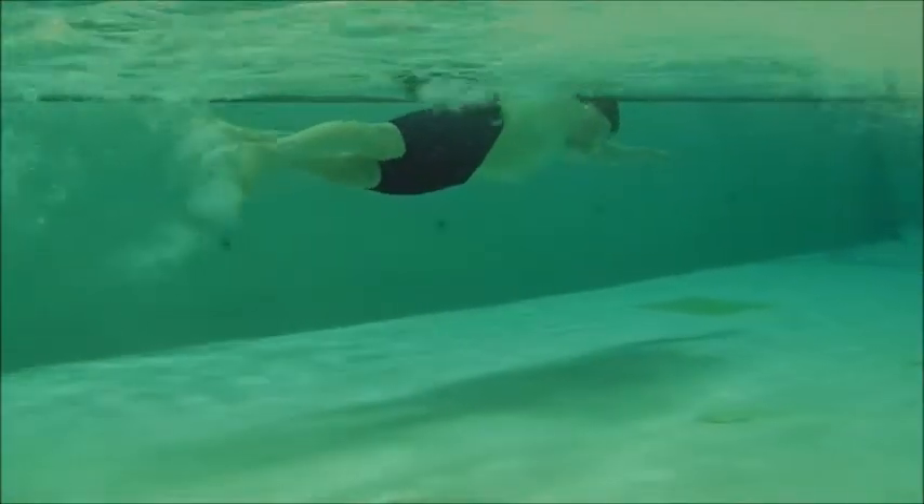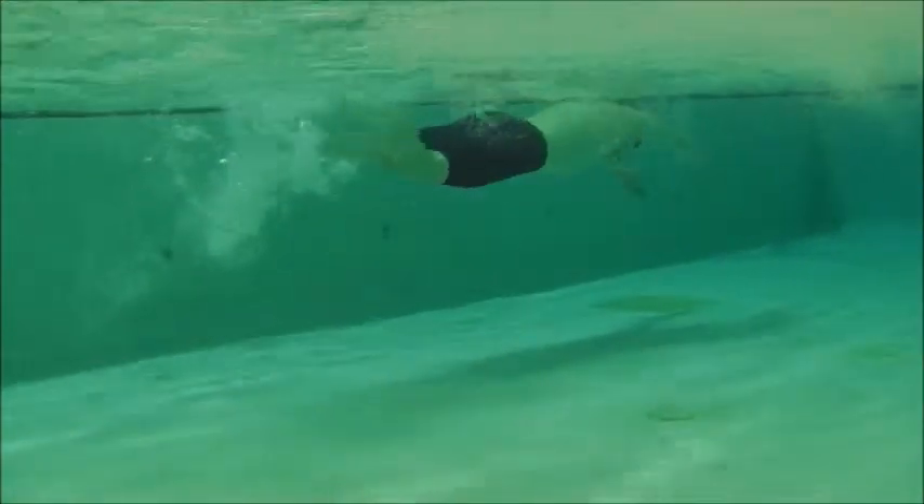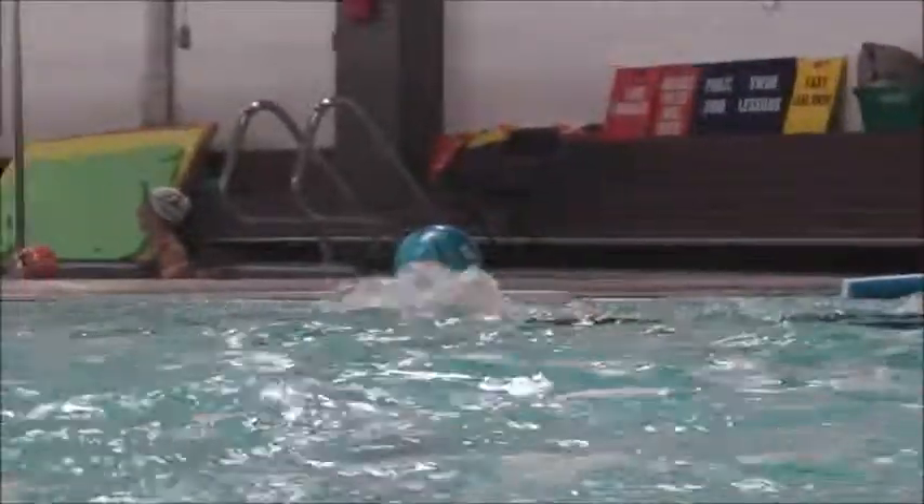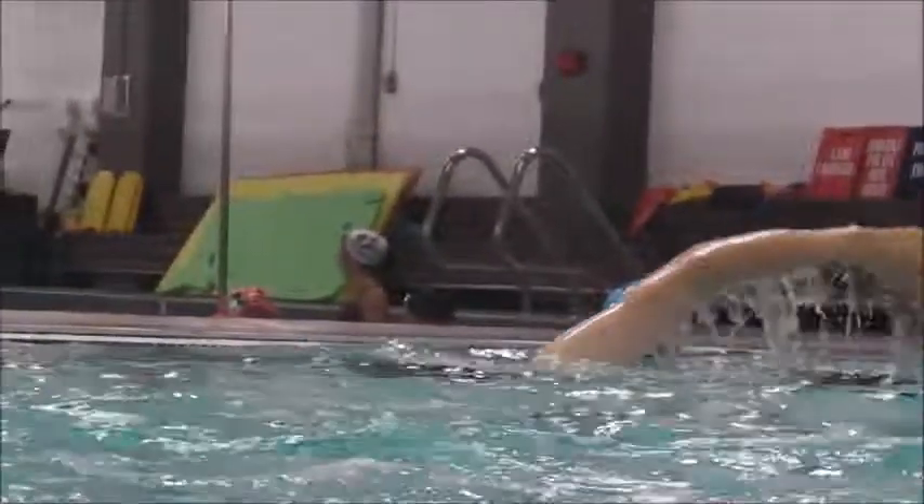In behind here we can see the hips and the legs, and this is still coming mostly out of an upper body movement. So I'm going to see you put a little bit more emphasis into the hips.